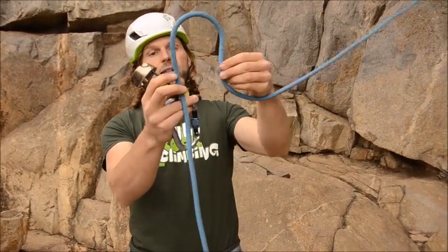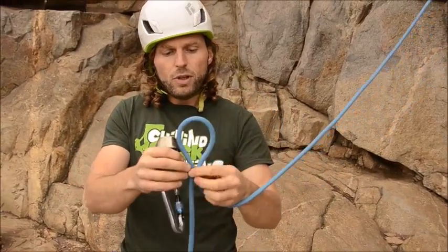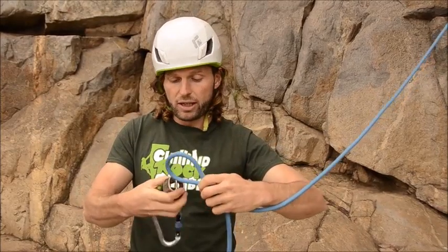In order to put your rope into the device, you have to take the belay side of the rope and kind of pinch a loop like this. You see it has two openings here, and you can squish the loop through one of the openings.